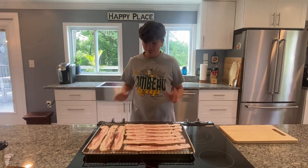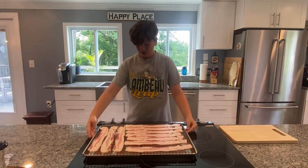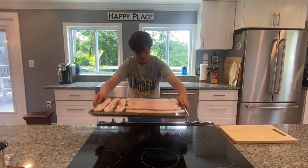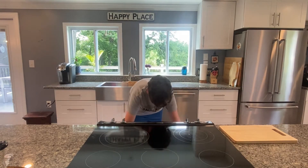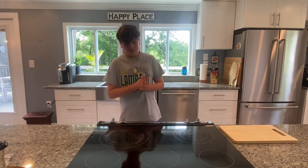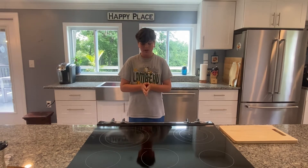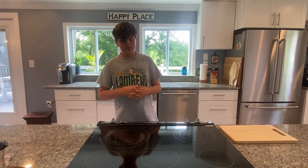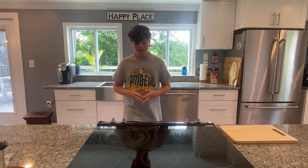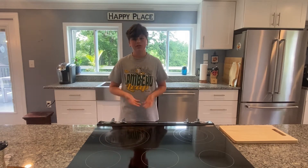Once you're done putting your bacon out — you can see I have it all right here — you're going to want to take your pan and put it into your preheated oven. Wait for about 15 minutes or until it's fully golden brown. If you do it in a pan it'll still get cooked and be crispy, but the downside is you won't have perfectly straight pieces of bacon, which are good for a sandwich.